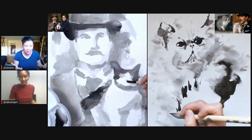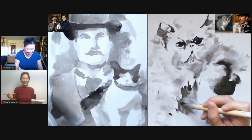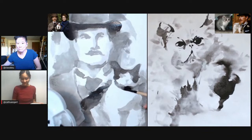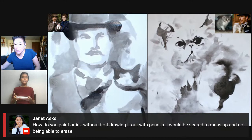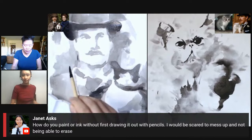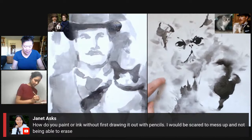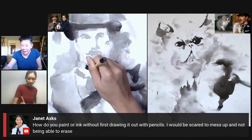How dare an actor act! You have that gorgeous, hot, pretty accent — you're just letting it go to waste! Janet asks: how do you paint or ink without first drawing it out with pencils? For me, a lot of it is building up very, very light washes. Because I premixed my gradients, there's one gradient here that's almost nothing — so light. If you start with light washes and save the darks for later when you're feeling more confident, you really can sketch with ink. It's just that people think you can't because it feels so permanent when you put it down.